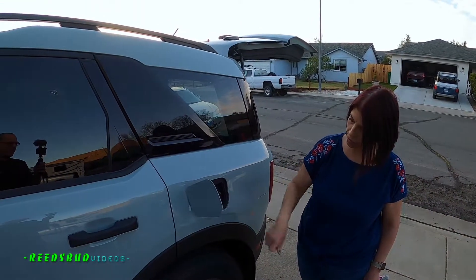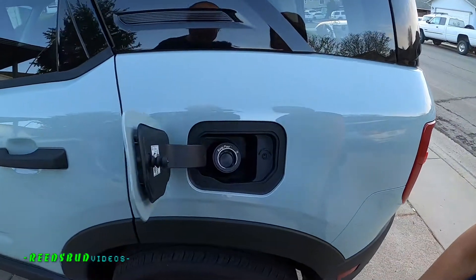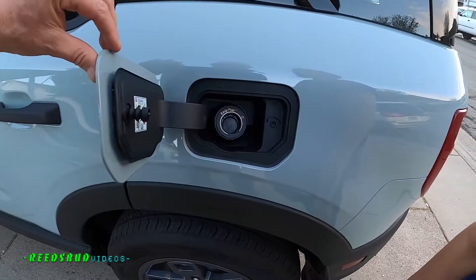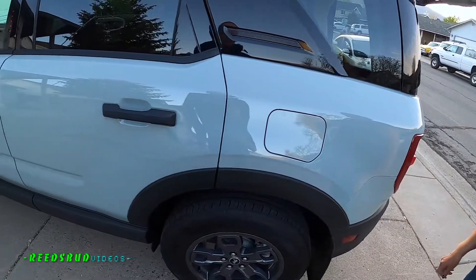Oh really, it doesn't have a cable on it? What the hell is that? It's the easy fuel — it doesn't have a gas cap. Now is this locked? How does it lock? You don't — it doesn't lock. No, that's freaking weird.